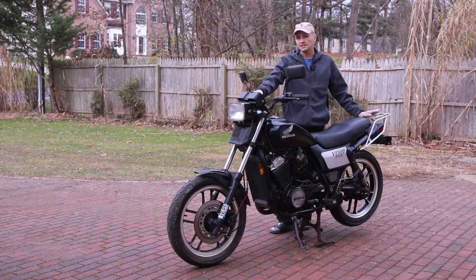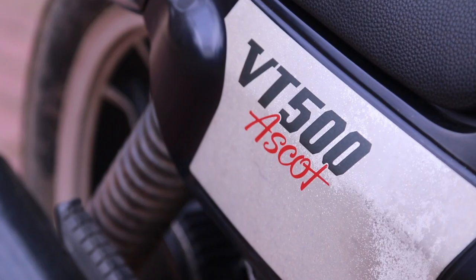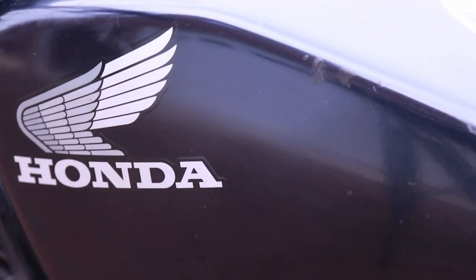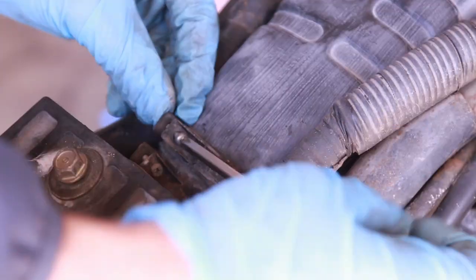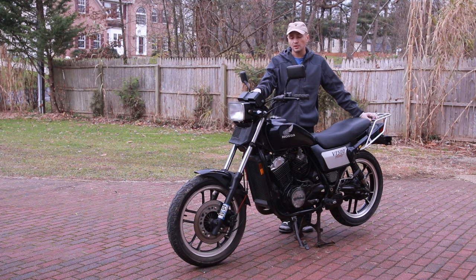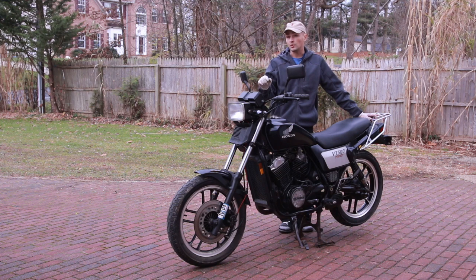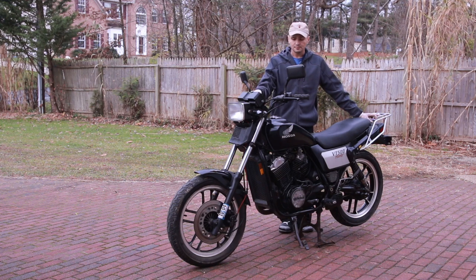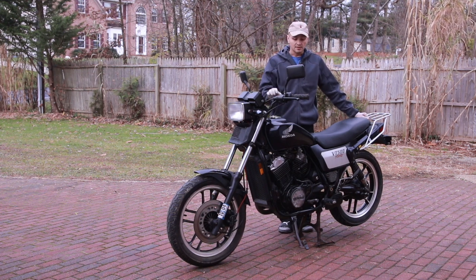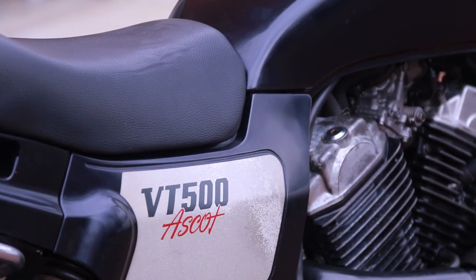This bike and the CX500 have inspired incredible builds — I've seen a lot of guys converting this particular bike into scramblers and doing resto-mods. The CX500 has been popular for cafe racer builds and its prices have been going up. Ascot prices have also been steadily increasing. I bought this one relatively cheap for about $500, but it was a non-running Ascot.